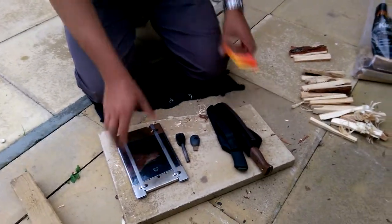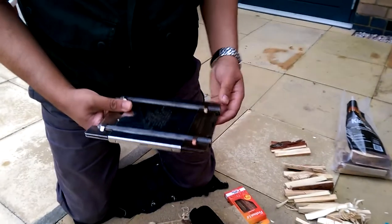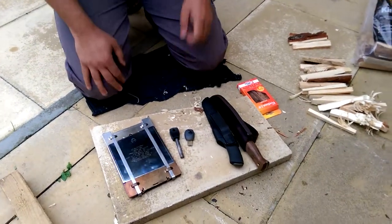Hey nice people. I bought a firebox — the firebox. I'm gonna boil a tea and give it a go. Let's see how it works.